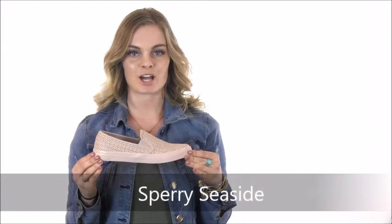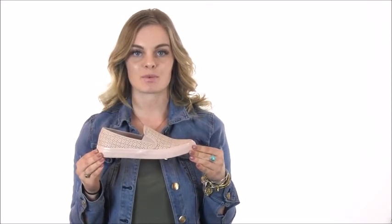Hey guys, I'm Savannah at Dodds Shoe Company. I have here the adorable Sperry Seaside Perforated Sneaker. This lightweight sneaker with elastic panels for easy on-off and a secure fit is great for all styles.